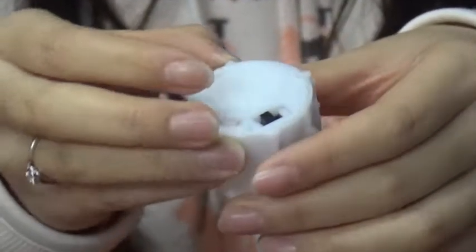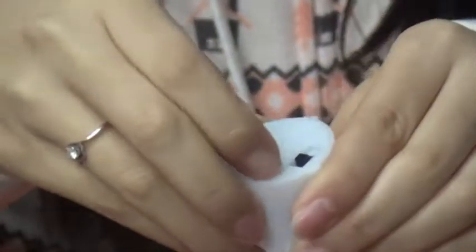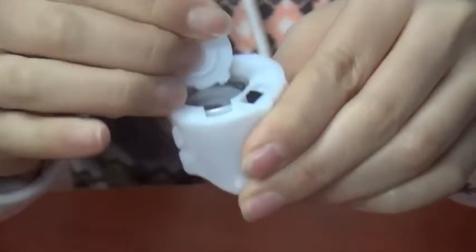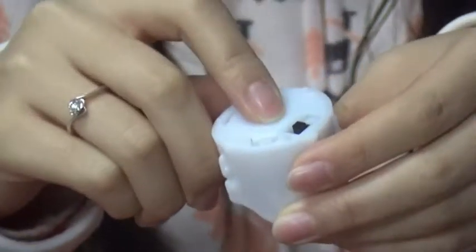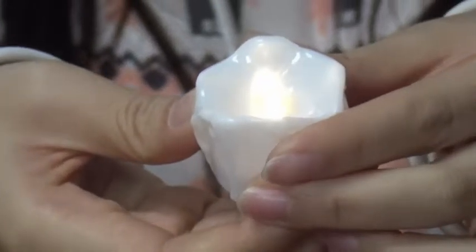And in the bottom, here's the battery cover. Open, and it has a button battery inside. Beside the cover, this is the power switch. Turn it on, and the light is on.